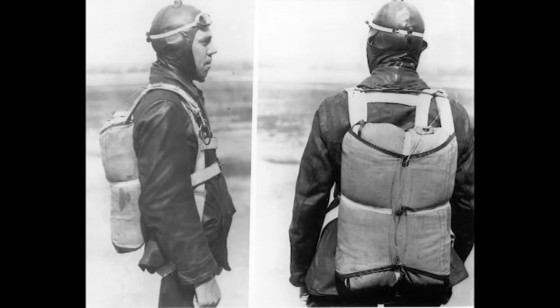The control stick knocked my hand clear with its rapid side-to-side movements, severely bruising my legs just above the knee. Control of the aircraft was completely lost. I prepared to jump for my life. I was wearing a Type A parachute developed at McCook Field. The parachute was carried in a pack on my back.